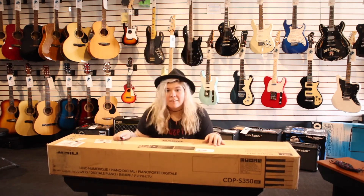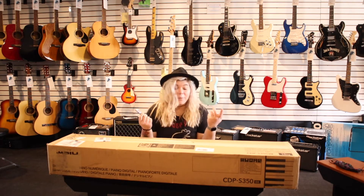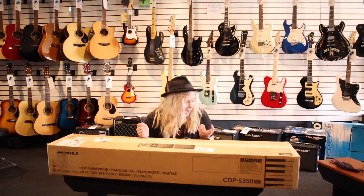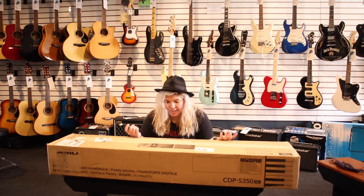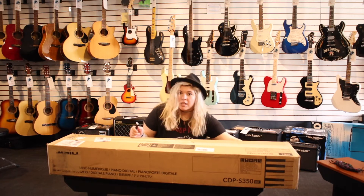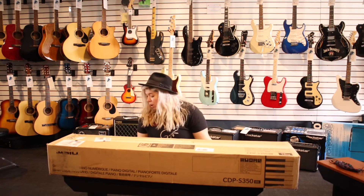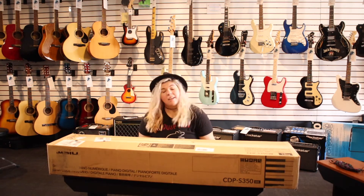But guess what? It's not a guitar. Every unboxing video we've done so far has been a guitar, and now we have not a guitar. We're going to be unboxing this Casio digital piano keyboard thing that we just got in today. The UPS man dropped it off just a couple hours ago, and so I believe if the box is correct, we are unboxing a CDP-S350 in black.